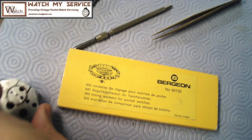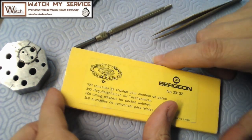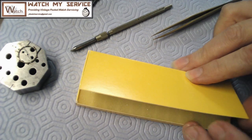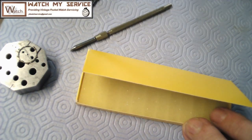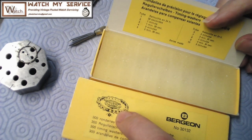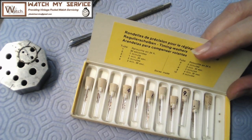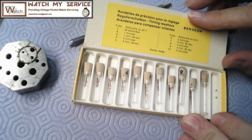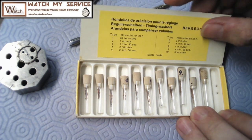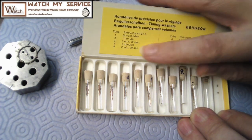So these are timing washers - Bergeron timing washers for pocket watches. As you can see from the little diagram they're adding a timing washer to one of the screws on the watch to change its time. If you're lucky enough and the weight is near the arm of the balance, you're just moving screws that are closer to the arm, which doesn't affect the temperature regulation as much. These are the timing washers - I've got a boatload of them. Tube one is 30 seconds, tube two is one minute, tube three is one minute and 30 seconds, tube four, and it goes all the way up to five minutes.